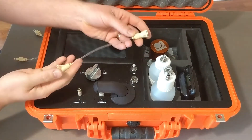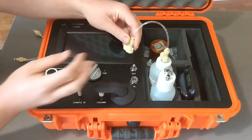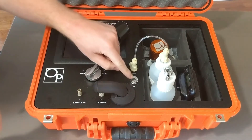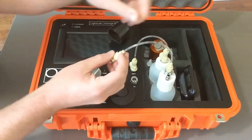Then we're going to make our connections from the waste line to the solvent out. Out goes to waste; in comes from the supply, the solvent bottle. These are keyed so you can't mess it up.